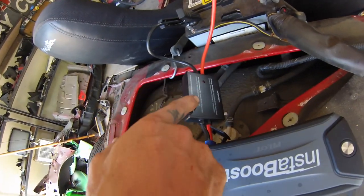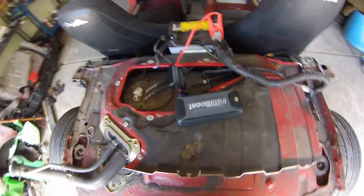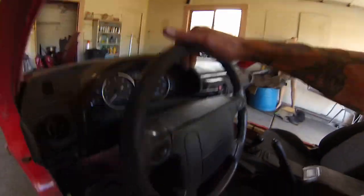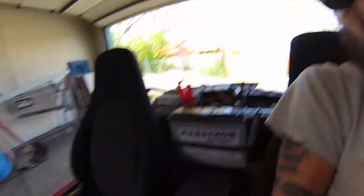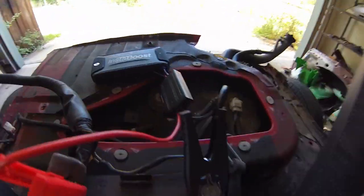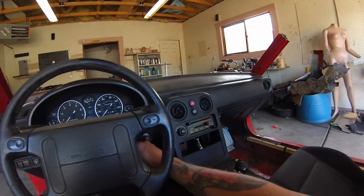It even has a little red light to let you know if you've got it connected wrong. And apparently once it blinks, you're good to go. The battery was completely dead — it literally just clicked the starter one time. I went inside and got this to see if it would work. Haven't tested it yet, just bought it the other day. So let's see what happens.